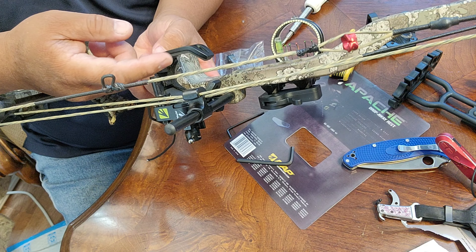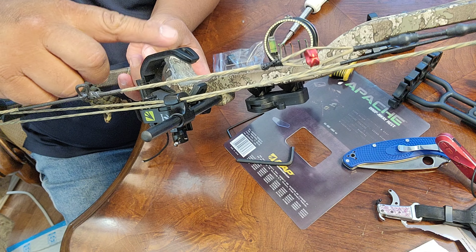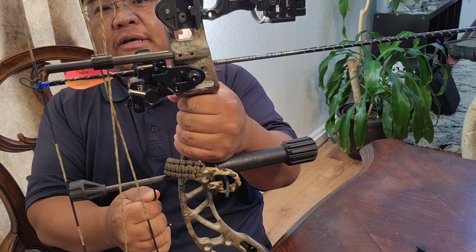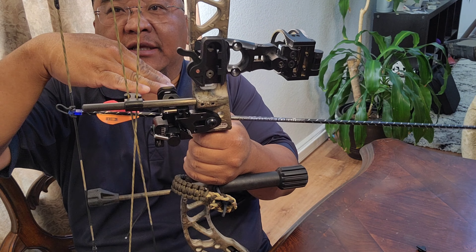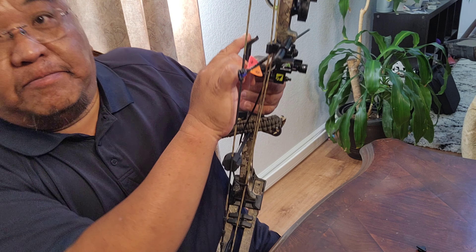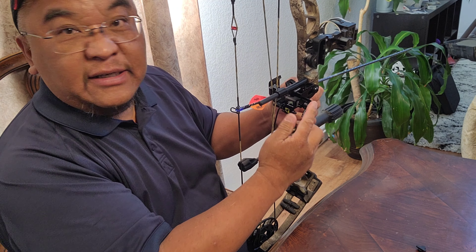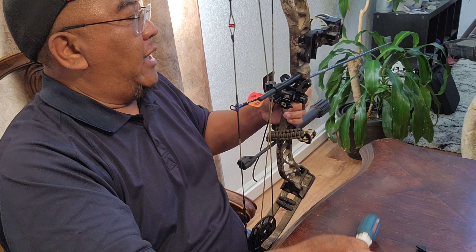Once it's loosened, this thing scoots the arrow rest this way. This one right here moves it up and down. So let's go get an arrow, knock it on. So I've knocked my arrow on and I'm going to pull this string. I can see that my arrow is not really straight — it's bent down. So what I'm going to do is raise the arrow rest up. To do that, loosen this and move it up a hair.